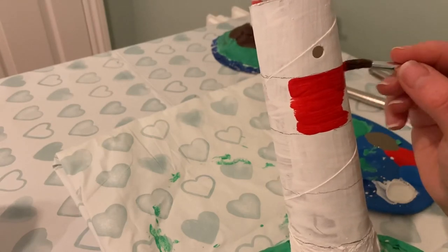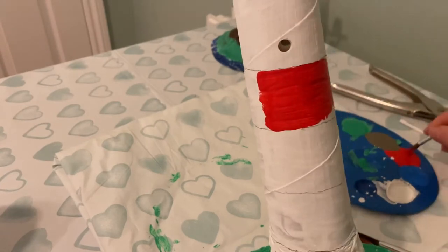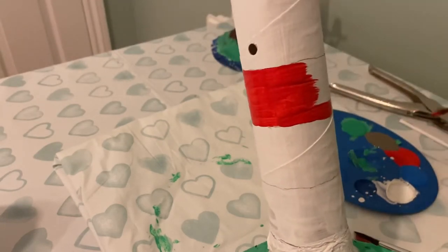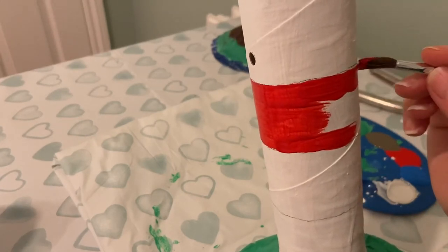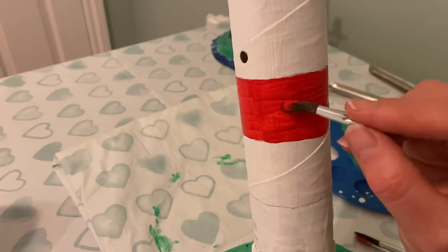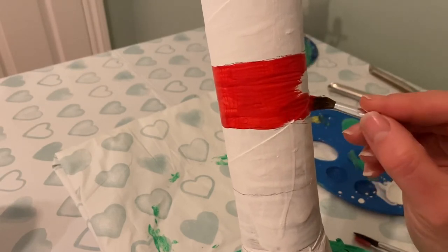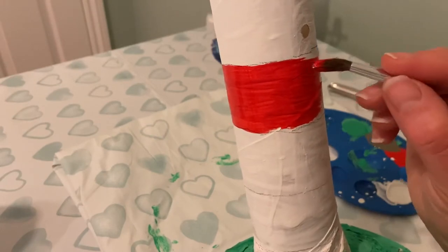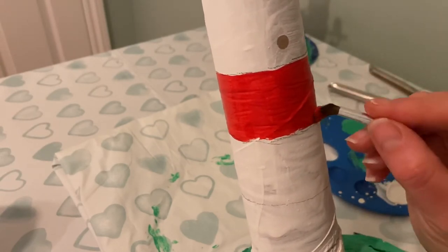Now children, does anybody know why lighthouses have red and white stripes on them? Can you think of a reason? If you said they have the stripes to make sure that they are easily seen from a distance, you are absolutely right. Of course we know that during the night the lighthouses have the light on the top of them and each lighthouse light flashes in a certain sequence. So every single lighthouse has a special sequence of flashes which makes the sailors know which lighthouse they are next to. But obviously during the day that light wouldn't be seen, and that's why lighthouses have those really recognisable white and red stripes to make sure that they can be spotted from a distance in the middle of the day.